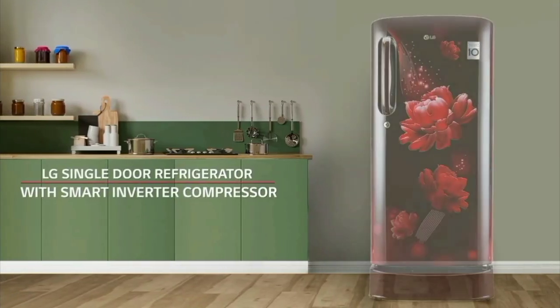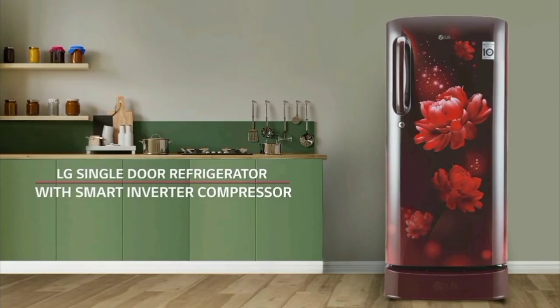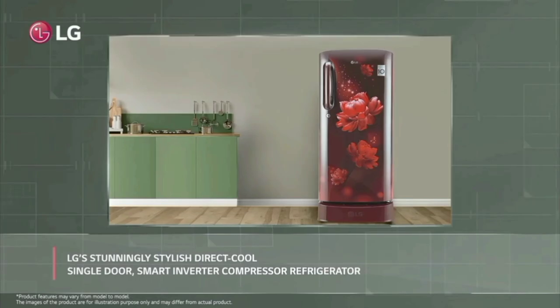Hello everyone. LG New Fridge is launched — the LG 185L, 5 Star Inverted Direct Cool, Single Door Refrigerator.